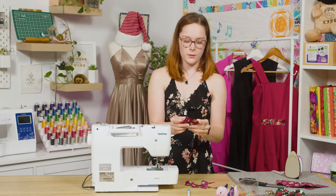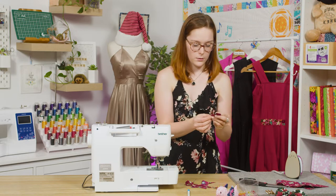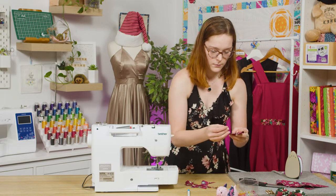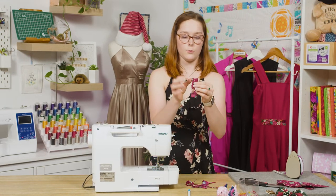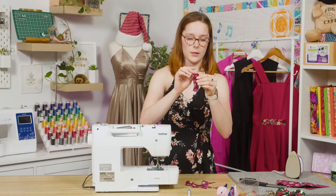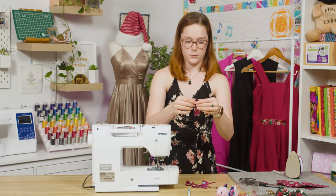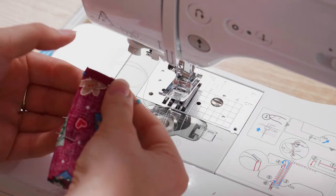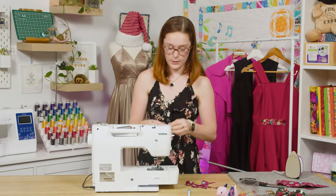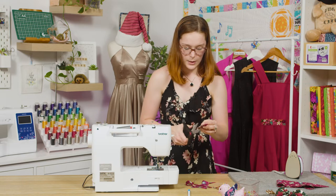With our little rectangle piece, fold that one in half lengthwise with right sides together and pin it. At one end, turn over the very tip so that the right side is facing up on the wrong side — just like that. Now sew straight down with a half-inch seam allowance, then trim down that excess seam allowance.